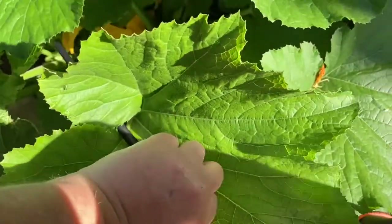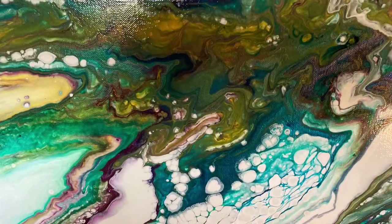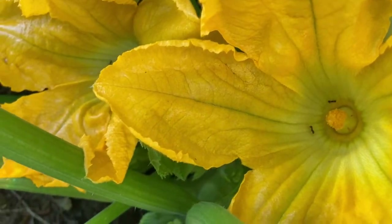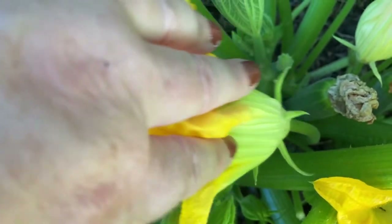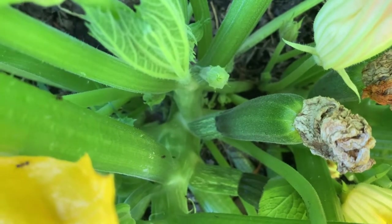I'm going to take my very finely pointed, very long paintbrush — I have an art studio so I have this on hand. It's not necessary for you to go out and buy an expensive paintbrush. You could take the flower out and pick that stamen. These two here are males; the one over here that we're going to pollinate is a female. To tell that this is a male — first off, the stem is going to be more flexible, because the female doesn't really have a stem. It has a baby zucchini or squash next to it.